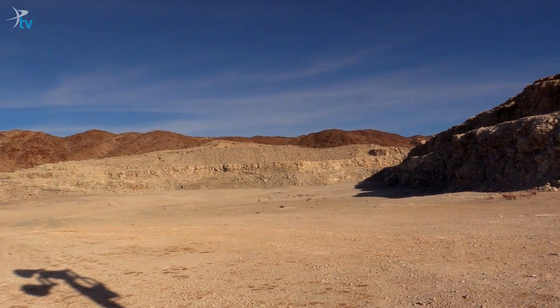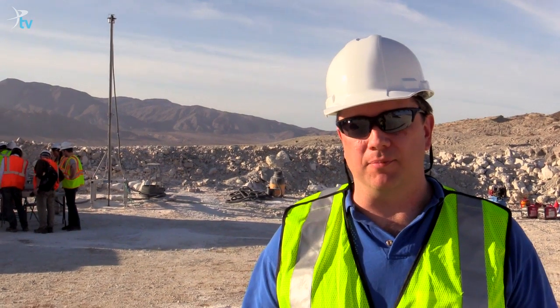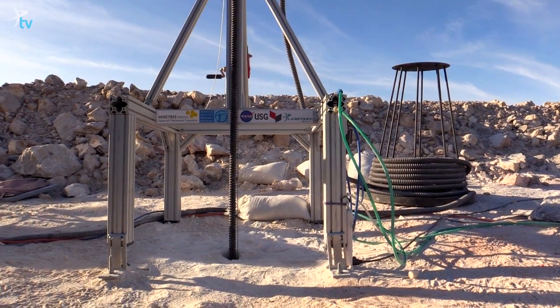I'm Bruce Betts from the Planetary Society, and we are here at a gypsum mine in southeastern California for the first field test of the Planetary Deep Drill, partially sponsored by the Planetary Society and carried out by Honey Bee Robotics.